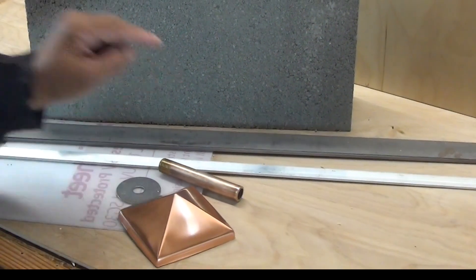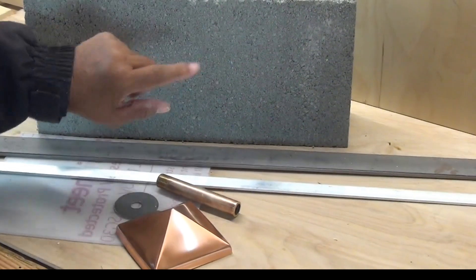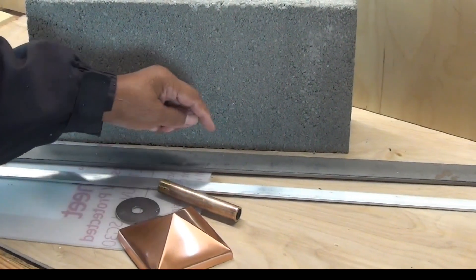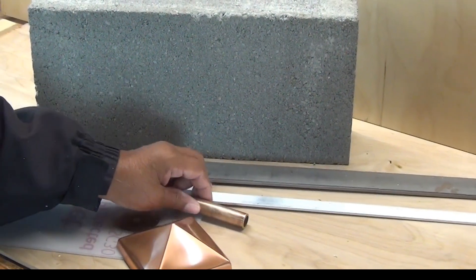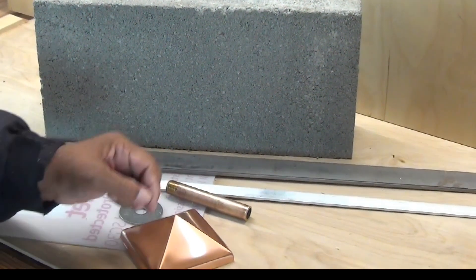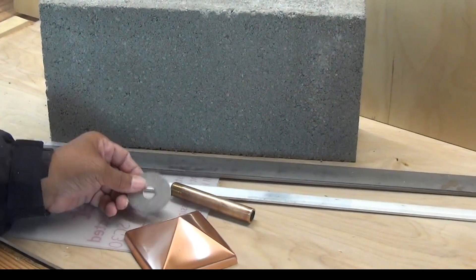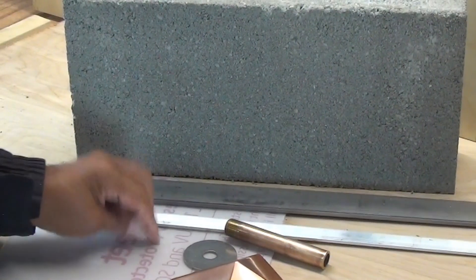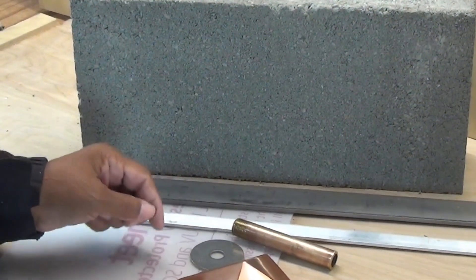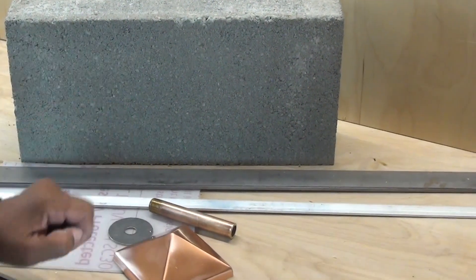Drilling through wood is easy, but what happens when you're confronted with something like cinder block? What kind of drill bit do you use? On quarter-inch steel, aluminum, brass can be tricky. What about copper? It's a soft metal. This is stainless steel, and stainless steel is tough. What about just something as simple as plastic? What drill bit do you use? Well, I'm going to tell you coming up next.